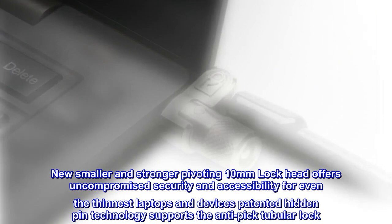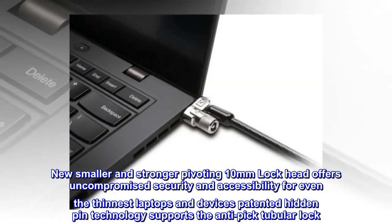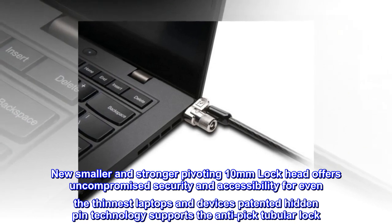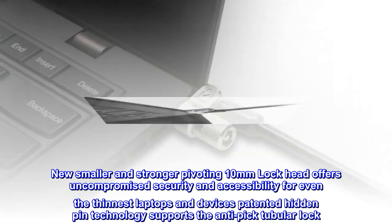New smaller and stronger pivoting 10mm lock head offers uncompromised security and accessibility for even the thinnest laptops and devices. Patented hidden pin technology supports the anti-pick tubular lock.